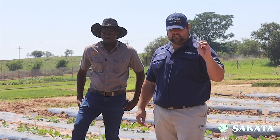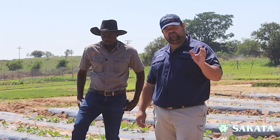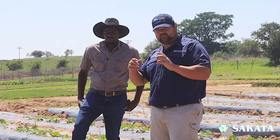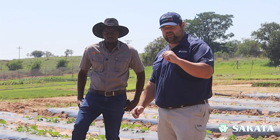Hello and welcome to our Sakata vegetable production series. Today we are talking seedlings, specifically on squashes — why you need to use seedlings versus seed, whether there are circumstances where you can use seed, and what are the things you need to look out for.